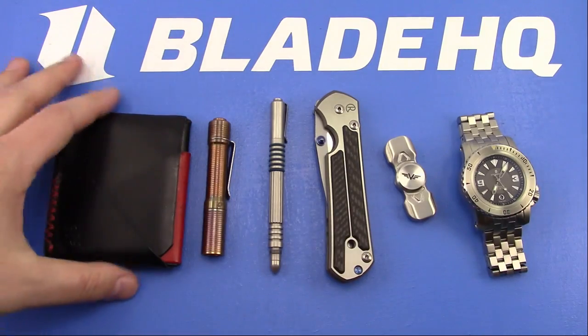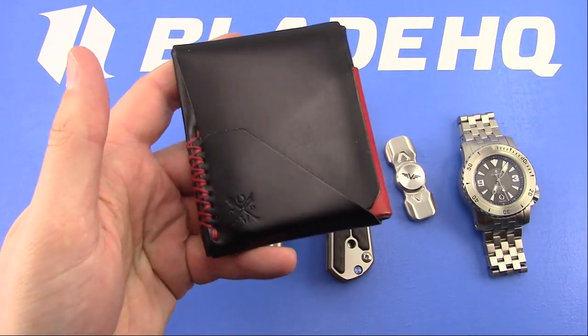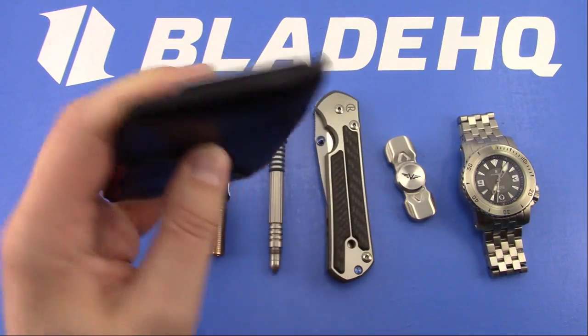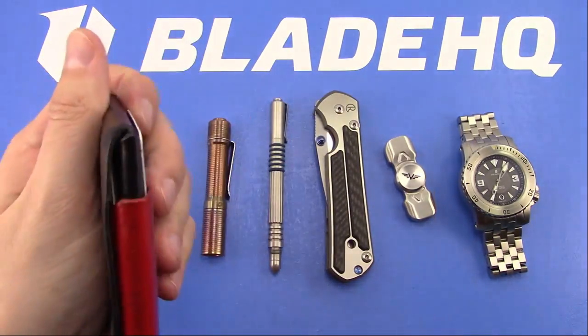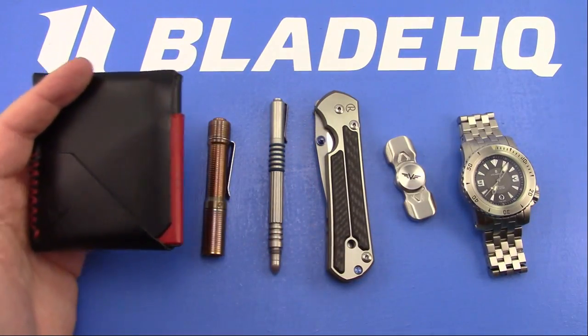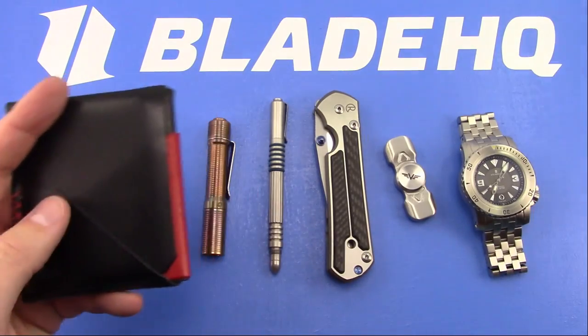So here's what I carry today. I still have the Das Olfinimir - the Hobey wallet - and I still really, really like this one. Love the color combo. As dumb as it sounds, it matches everything, so it makes it nice.